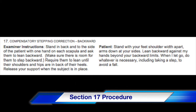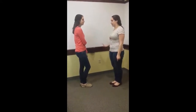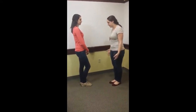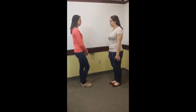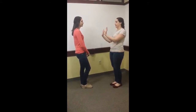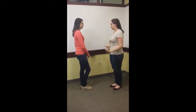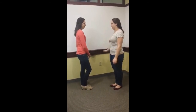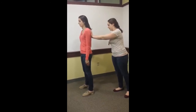Section 17 of the BEST test evaluates a client's backwards compensatory stepping correction. To test your balance, we're going to have you turn around. Stand with your feet shoulder-width apart, hands by your side, and press and lean up against my hands on your back. When I let go, you have to do whatever you can to avoid a fall. Are you ready? Okay, turn around and lean up against my hands.